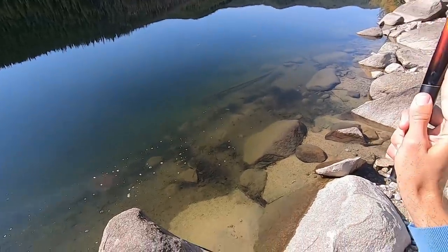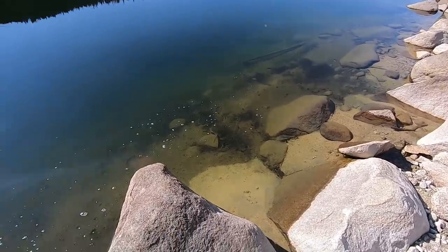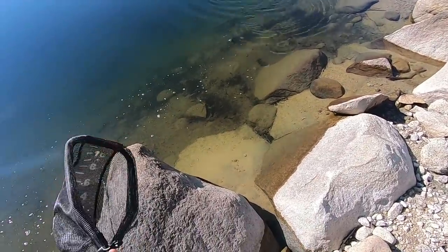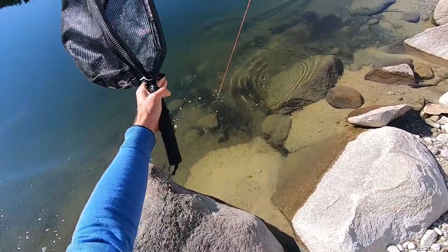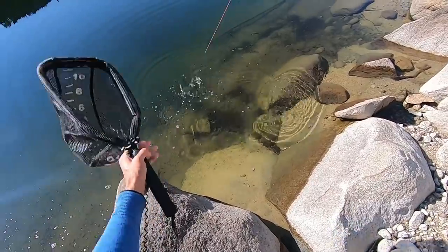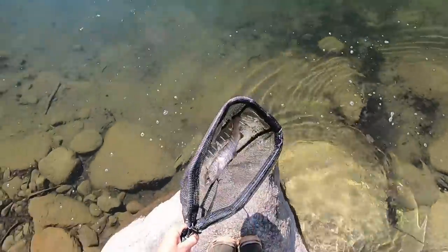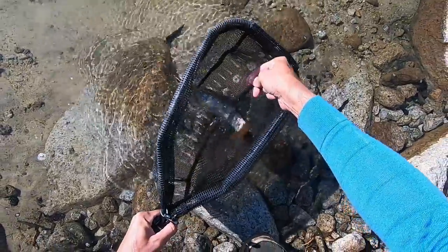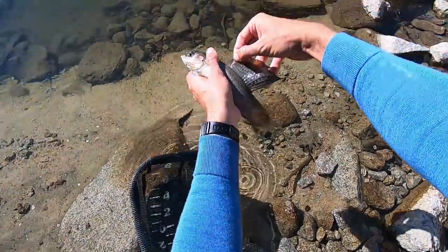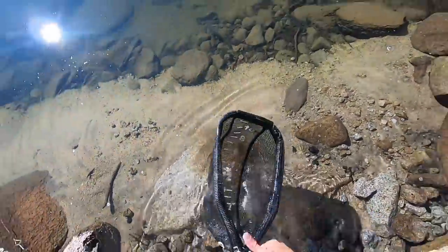There we go — saw that one come up. It's another good size. Grayling look so cool in the water with that fin. This one might be even bigger. It is bigger — that's a 13 inch grayling right there. Look at that. That is amazing. Swim free. So cool.